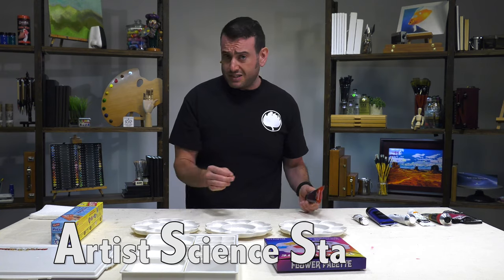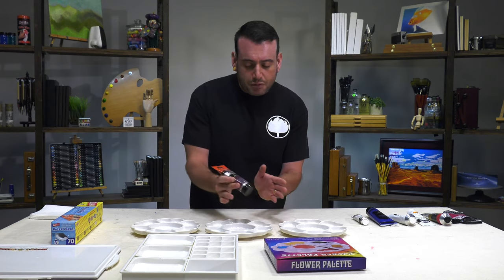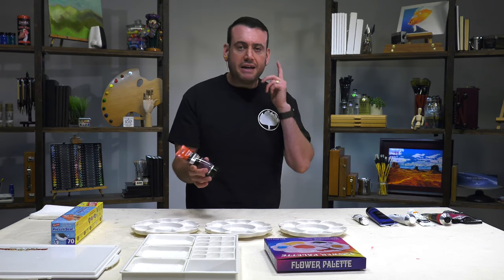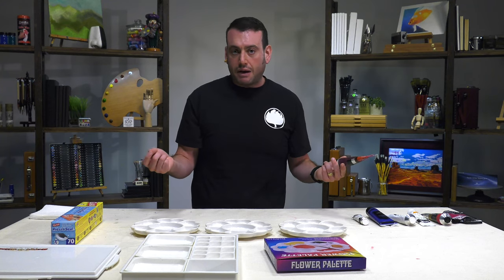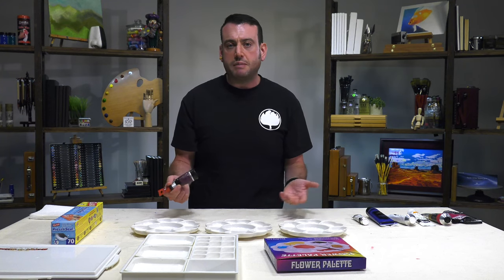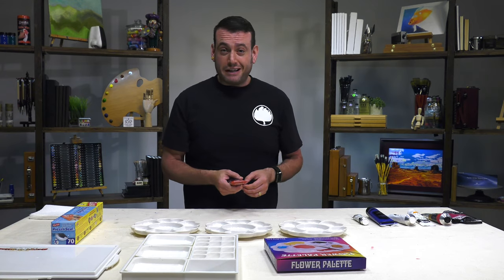I'm going to use my artist science standards — put my ASS into this — to try to put out an equal amount of paint in each one, but I'm not going to weigh it to the gram. So will it be off by a little? Probably, but it shouldn't be enough to make a big difference. I'm just playing with paint like you're hopefully playing with it at home right now.